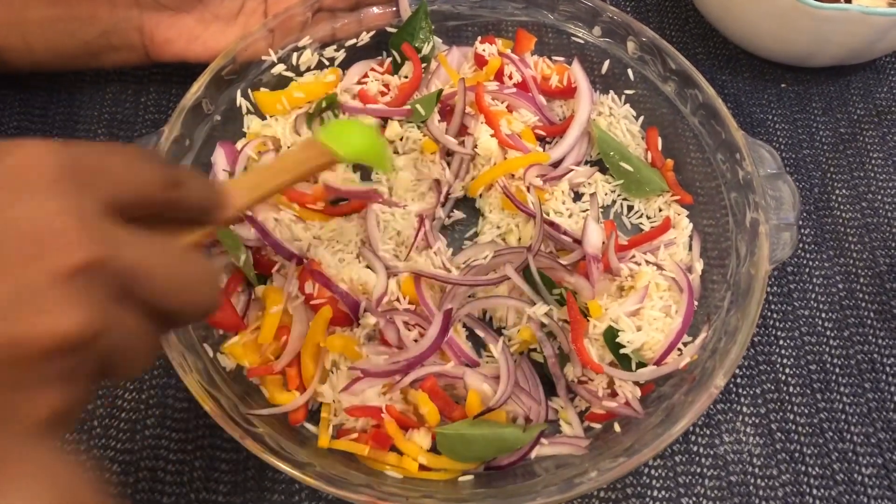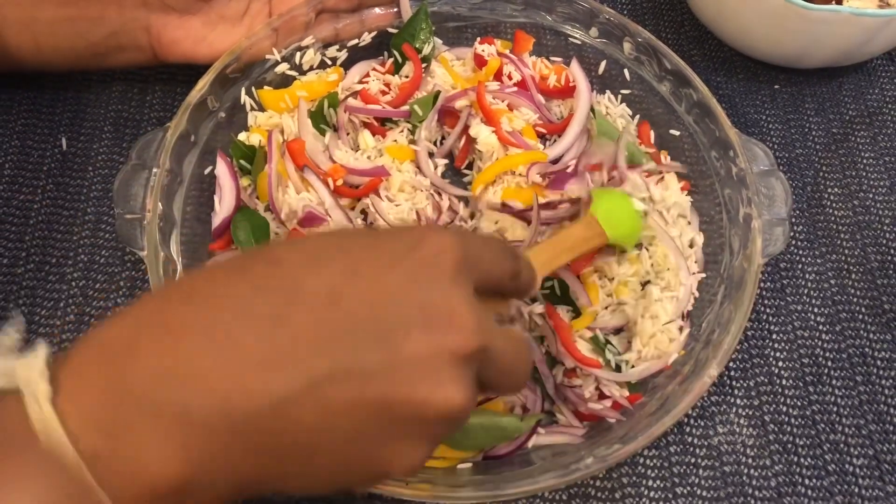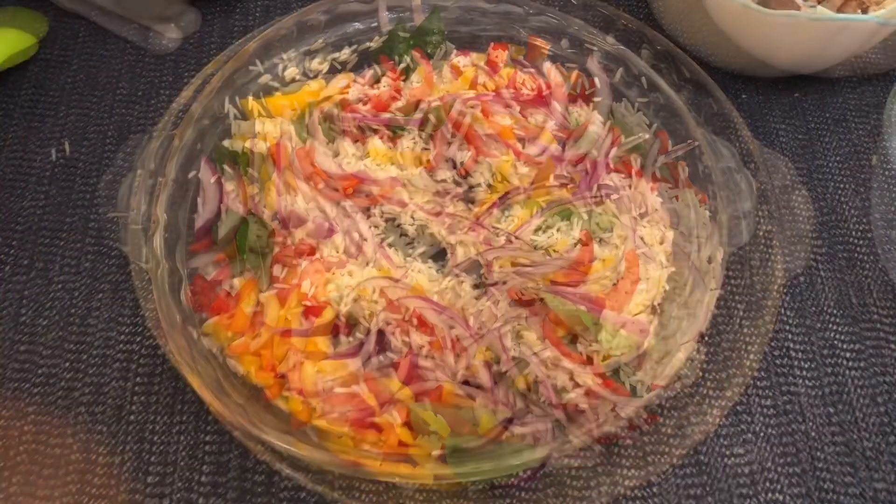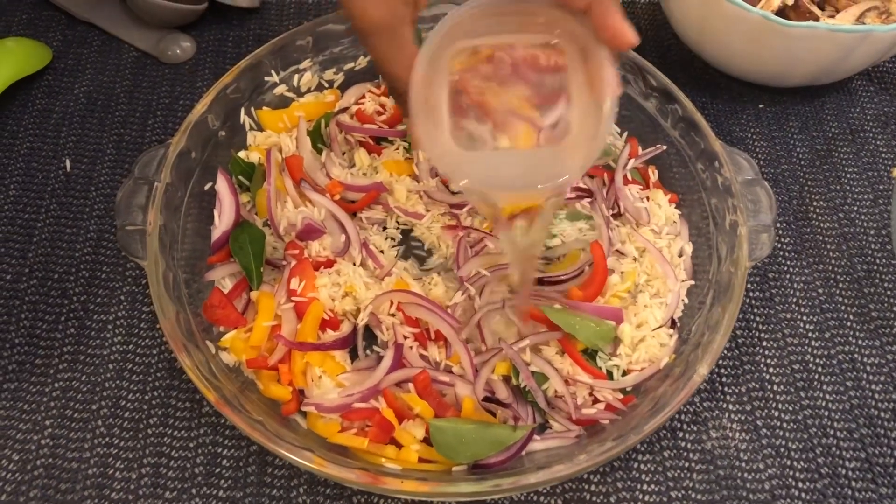Let's mix this together. For the first time, we'll mix it together. 1 cup of rice, and then 1 to 1 cup.